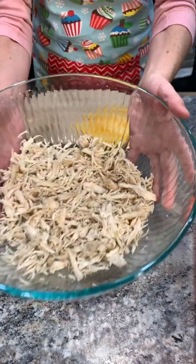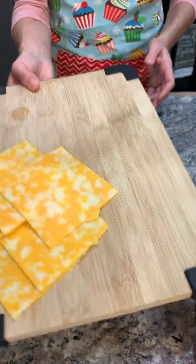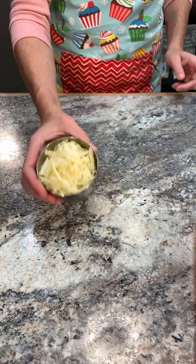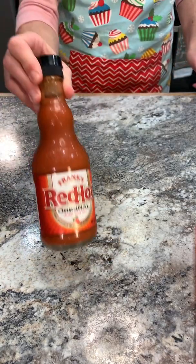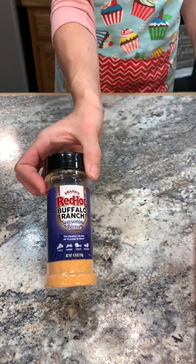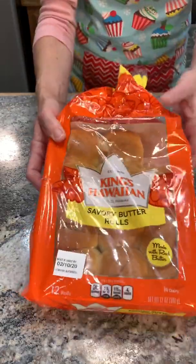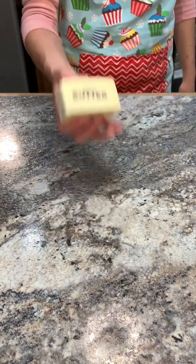All right, I have my shredded chicken — I just boiled it. I have my sliced Colby Jack cheese, my softened cream cheese, my pepper jack shredded cheese, best food mayo, my Frank's Red Hot, my onion powder, my red hot buffalo ranch seasoning, my parsley flakes, and my sweet Hawaiian rolls. Can't forget about the butter.